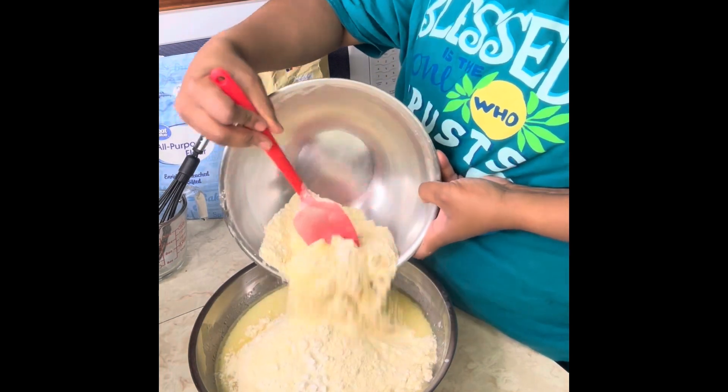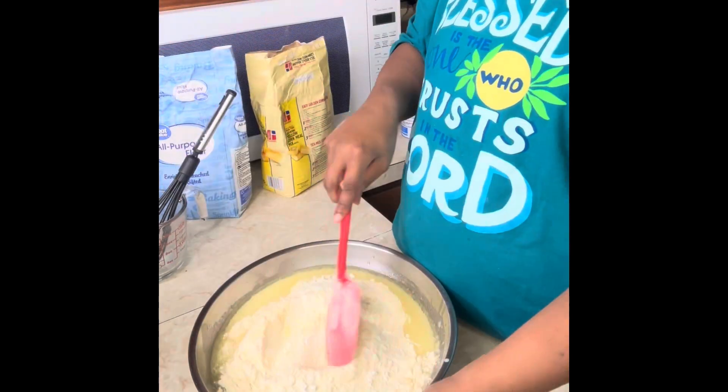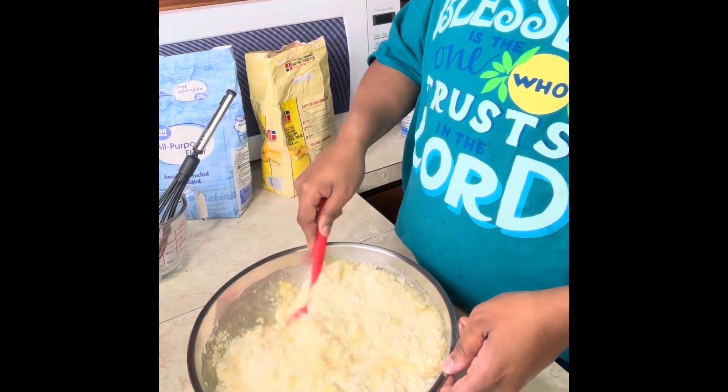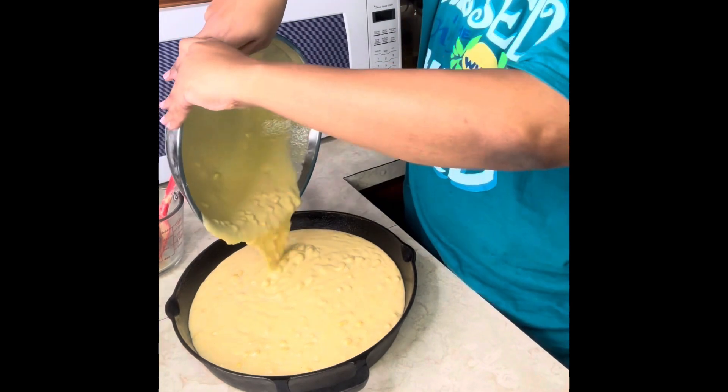Don't be too worried about the lumps because you have that corn in there. Trust me, you're going to want that corn — it's going to bring the flavor, it's going to have that cornbread packed with all the juiciness you need.